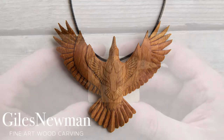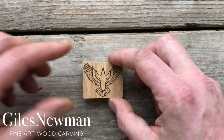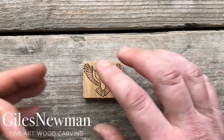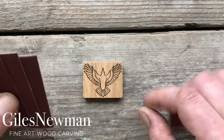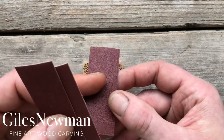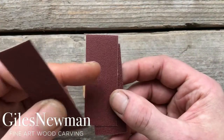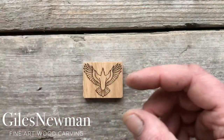Once you're happy with the general three-dimensional shaping of the raven, you can give it a quick clean up with sandpaper unless you're happy with the knife finish. The knife finish is absolutely fine as it will actually add to the texture of the wings. But if you want a smooth finish, start with the 120 grit sandpaper in your kit, move on to the 180 and then the 240 to finish, and that will give you a nice smooth finish.